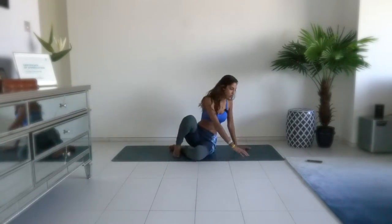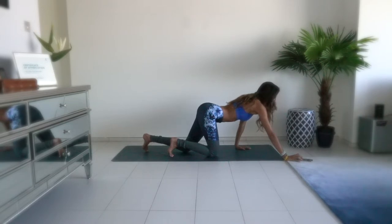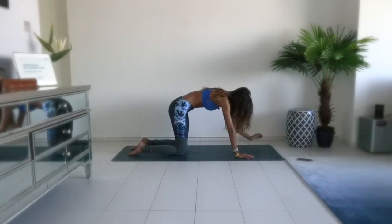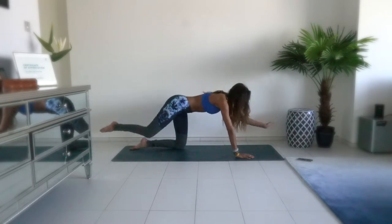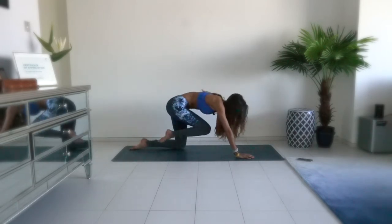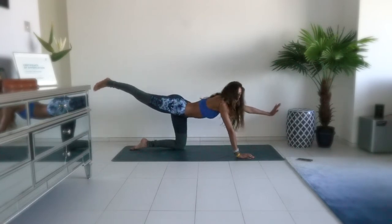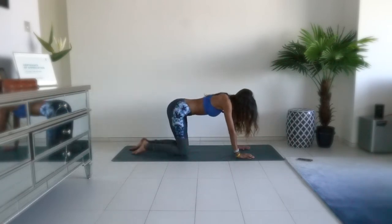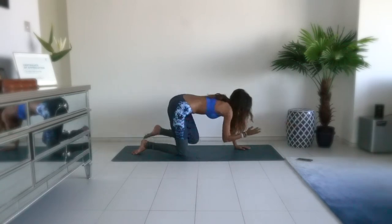We're going to use this breathwork throughout the practice today. Come on to your all-fours — knees hip-width distance. Take an inhale, bring the right knee out a little touch and exhale out. Sink the breath: when we exhale, it's a strong exhale out. Inhale — we'll do five, and hold for five. Beautiful. Come to exhale, other side, and hold.